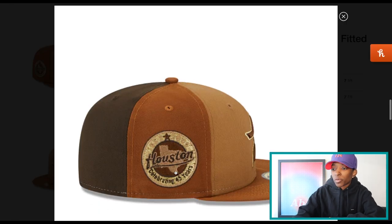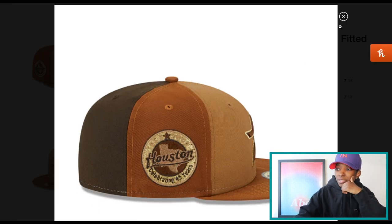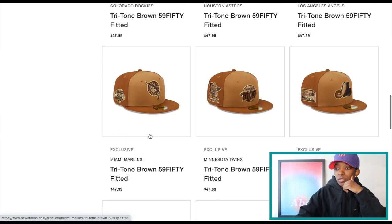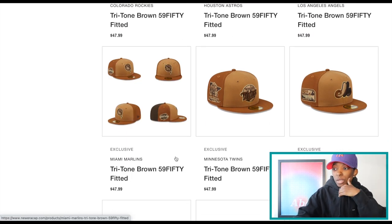Let's take a look at the Houston Astros. Nice side patch, broken star front logo. Not bad, not bad. These did drop this morning, so there's plenty of sizes still on the website.